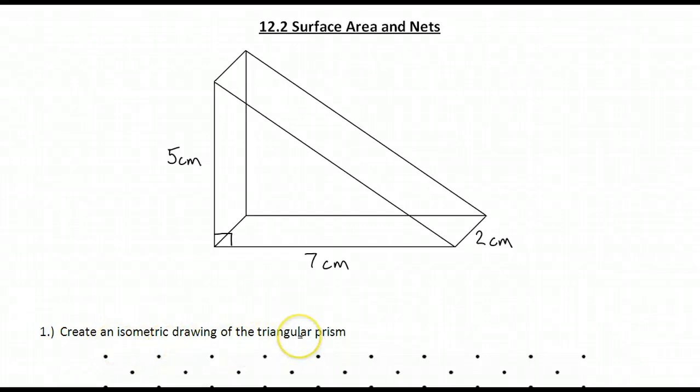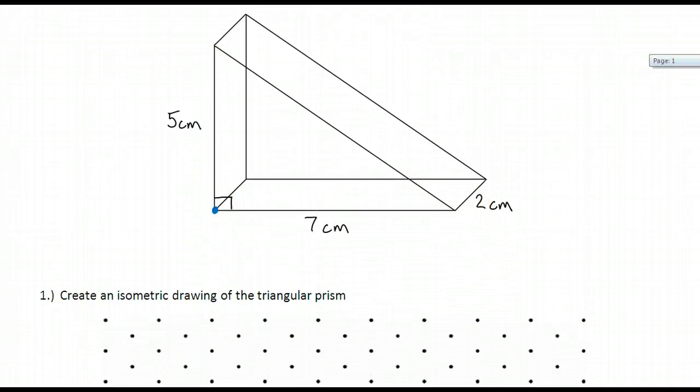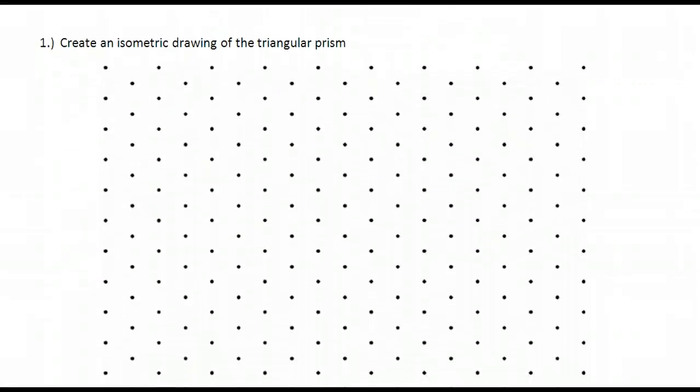To create an isometric drawing of this triangular prism, I'm going to first pick a starting point. The starting point I'm going to pick is this corner right here. The reason I'm going to pick this starting point is from here I can go up and to the right. So I'm going to transfer that point onto my graph paper.